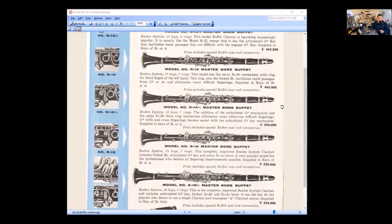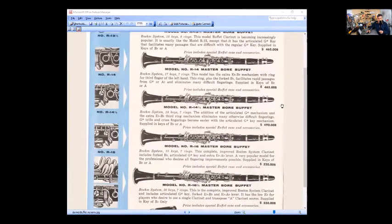The model R14 and a half — and you think these half-model designations are weird, wait until I get to three-quarters. The R14 and a half is 18 keys and seven rings. The addition of the articulated G-sharp mechanism and the extra E-flat/B-flat third ring mechanism eliminates many otherwise difficult fingerings. G-sharp trills and cross fingerings become easier with the articulated G-sharp key mechanism.